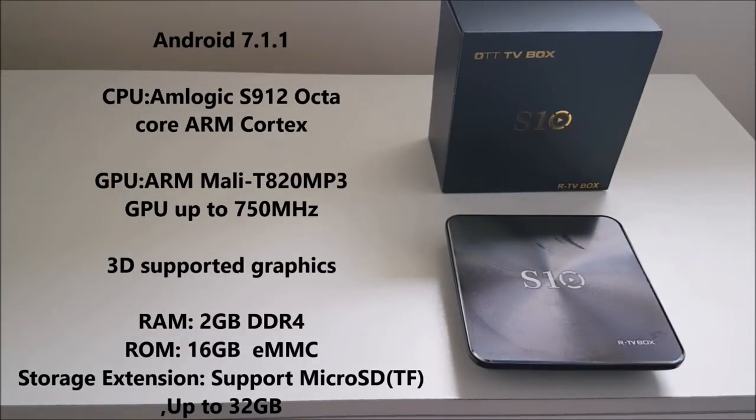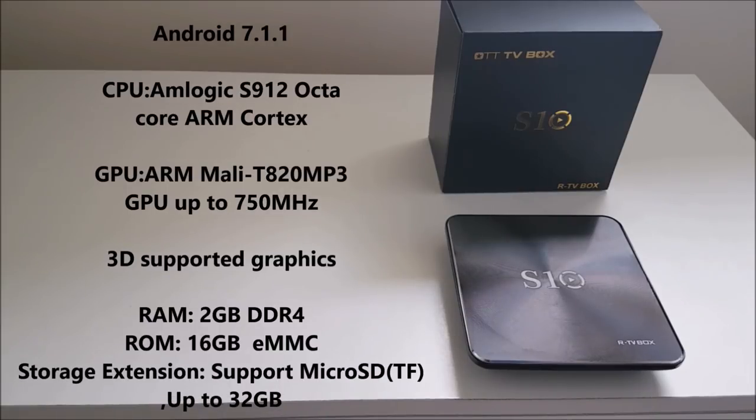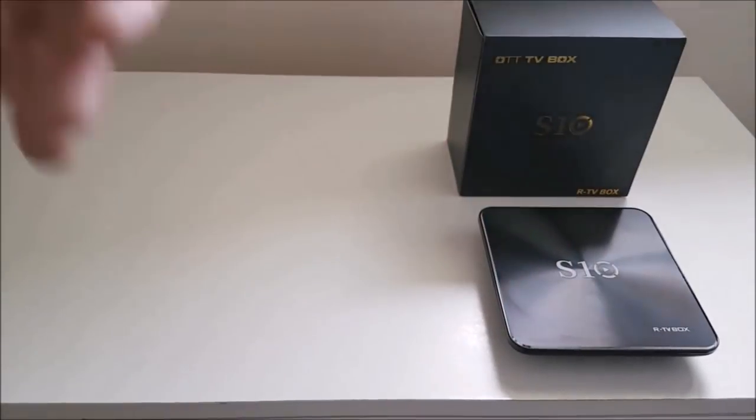Android 7.1.1, has a CPU of Amlogic S912 Octa-Core ARM Cortex, a GPU of Mali 750 MHz, 3D graphics support, a memory of DDR4 2GB, and a flash memory of 16GB extended to 32GB.